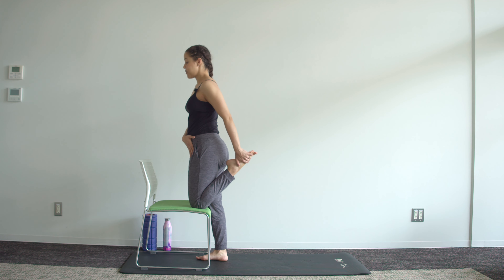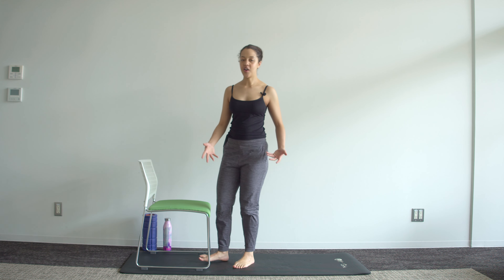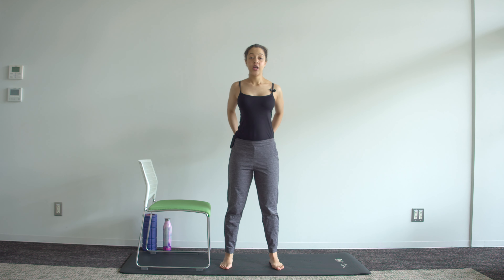Four, three, two, one. Coming back down — one final stretch. Clasp your hands behind your back, pull the shoulders down, open the chest, and take your head down to one side.